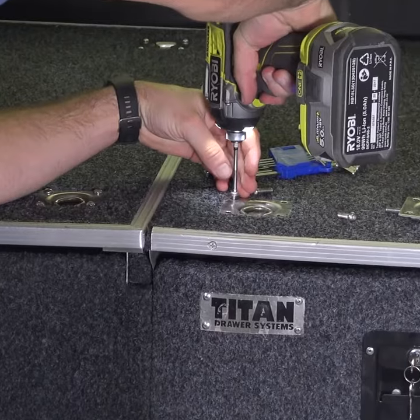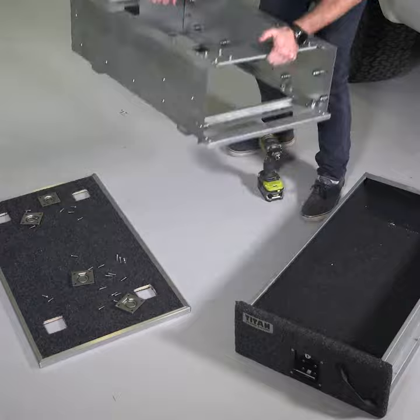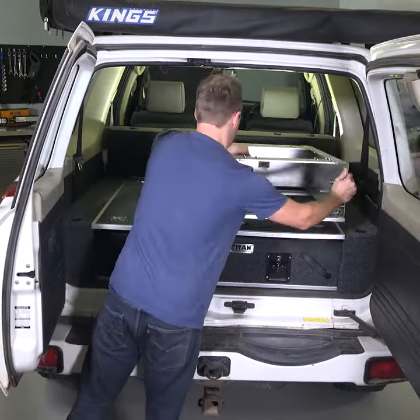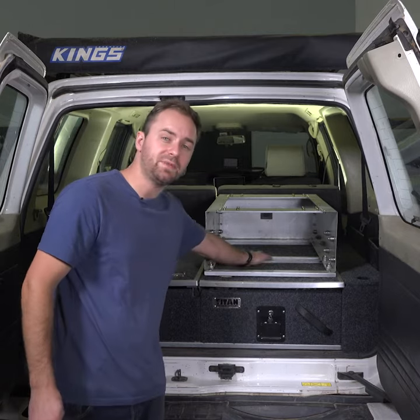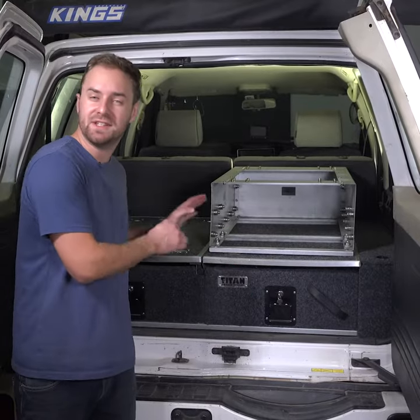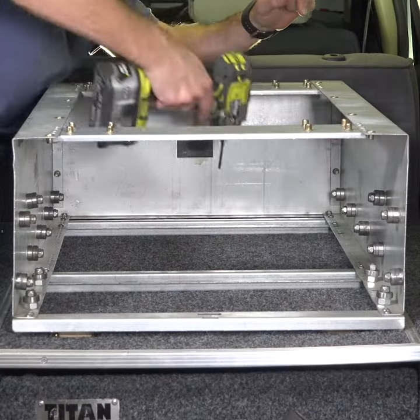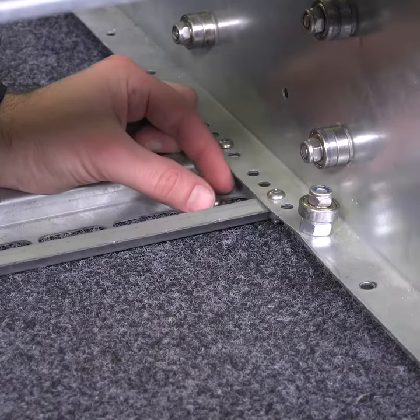If they're already installed, you'll have to remove them. Next, you can install the single draw frame onto the right-hand side. If you're installing onto a set of 900 Prado Draws, these rails will line up perfectly with the tie-down points. If you're installing onto 1070 Draws, you'll use one rail on the tie-down points and the other on a set of these bolt holes, using slightly longer bolts.